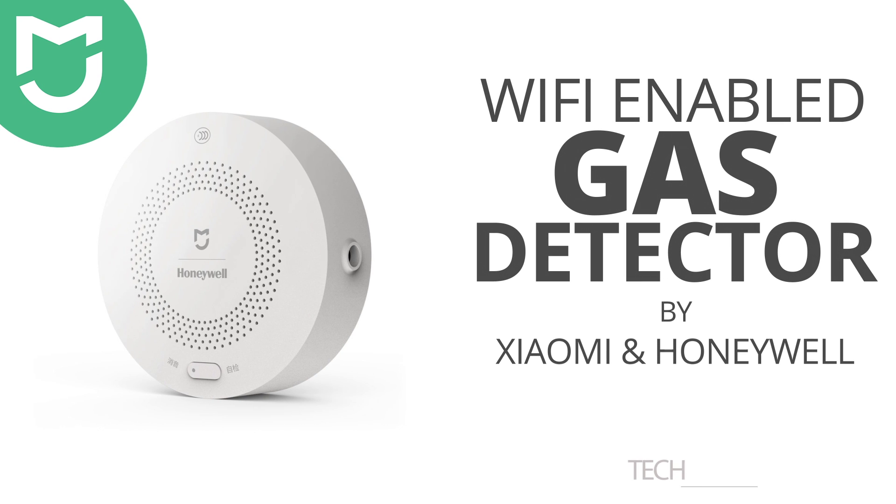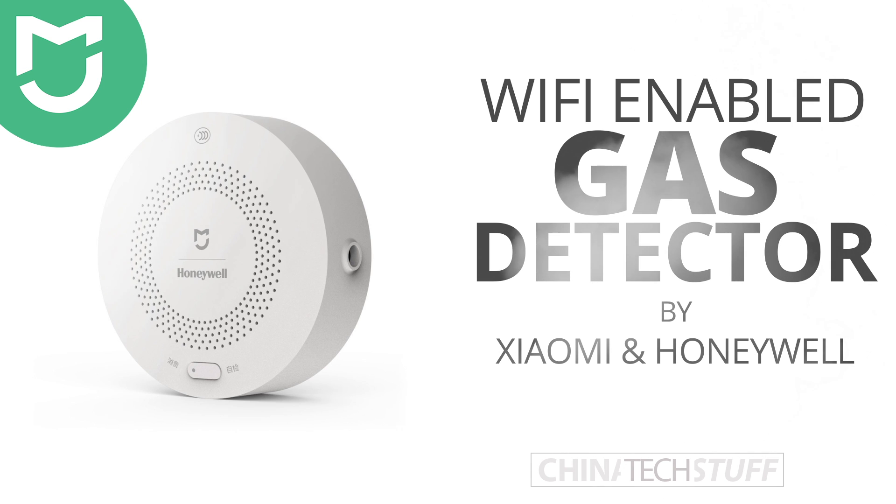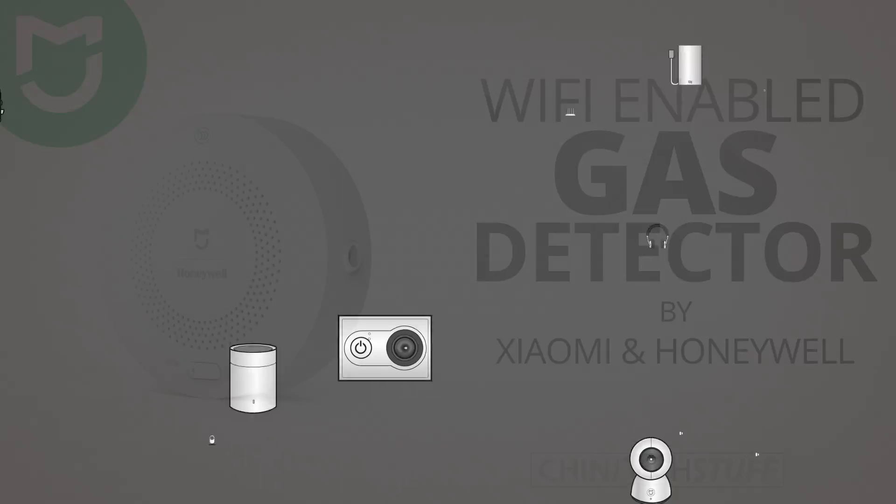Hey, what's up! Back with some fresh tech from China and today we're gonna look at this Wi-Fi enabled gas detector, which is a collaborative project between Honeywell and Xiaomi. Let's go!